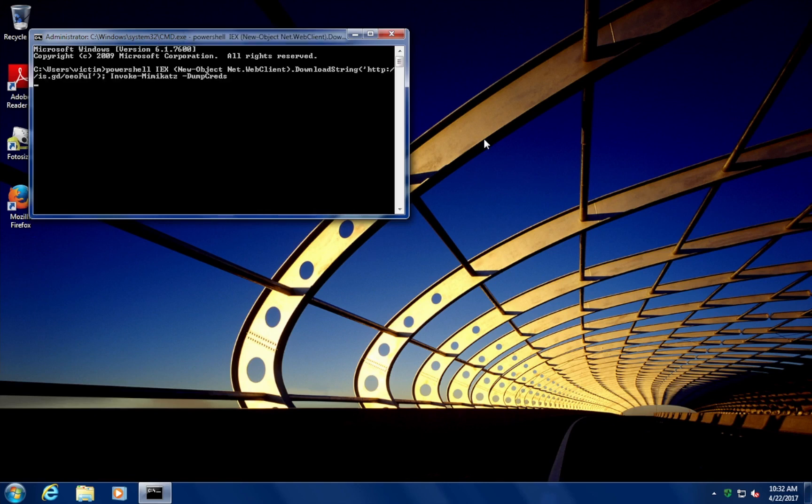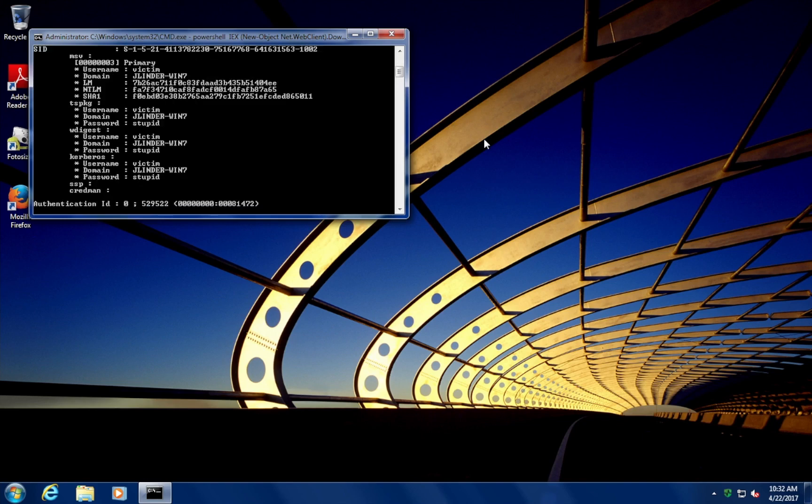Without typing anything, we can see that PowerShell is being executed automatically. Something to remember here: even if we disable USB memory sticks, this type of attack can actually masquerade itself as a keyboard or a mouse.